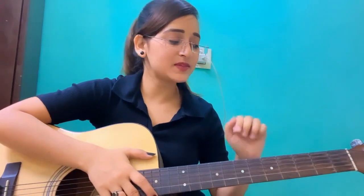Hello everyone, this is Diyabagai and I welcome you all on my YouTube channel Akausty for Adam. Today's song is from the movie Bahubali — Panchi Bole Hai Kya — which is nowadays going viral on Instagram. So let's start with the chords.